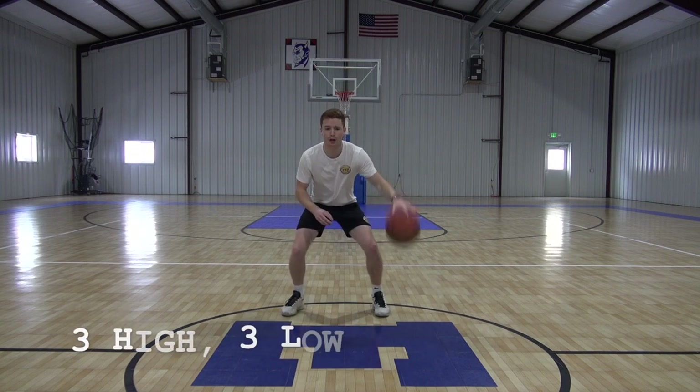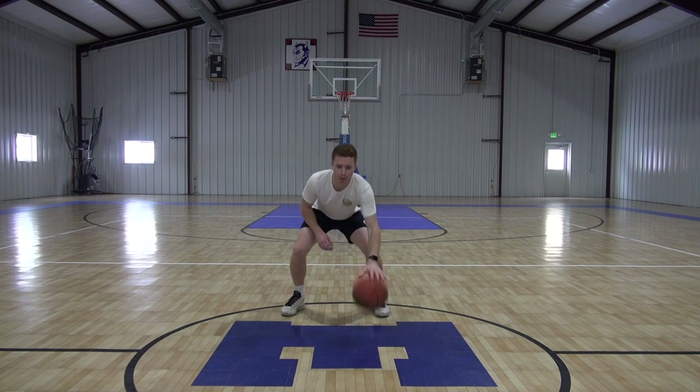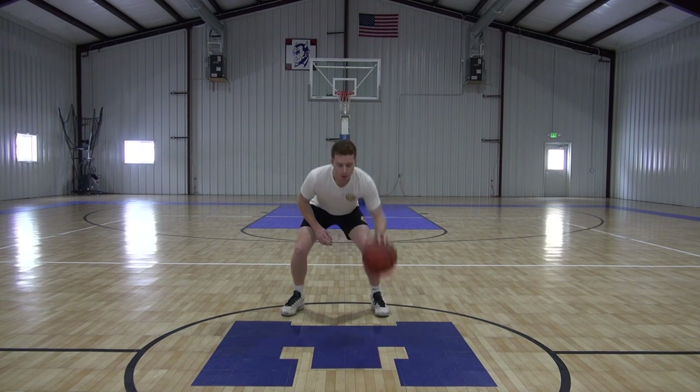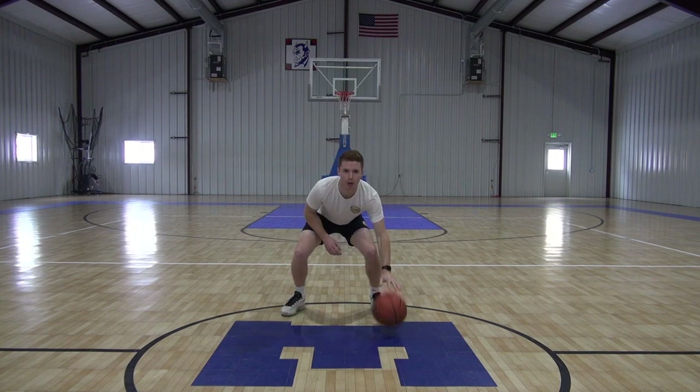We're right up to our shoulder here and then going three low, three high, three low, making sure our hand stays on top of the ball that entire time. So three high, three low, and then pounding it back up high, and then going low.